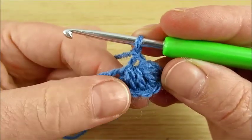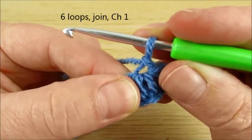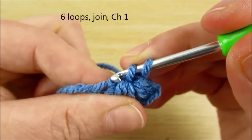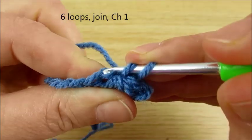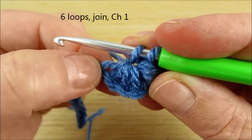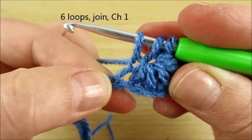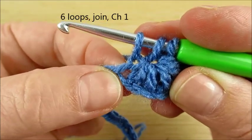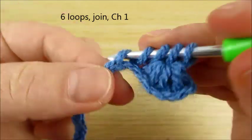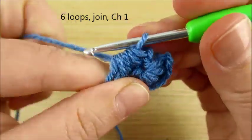Now we start to count. This one we already have — one loop. We start count: second one, here in this eye we're making two loops. Then here in the last, we see not this front loop but back loop here — back loop. This last loop, back loop, three loops. Then here in this space, four loops. And next two chains: five, six. Join all loops together, chain one.